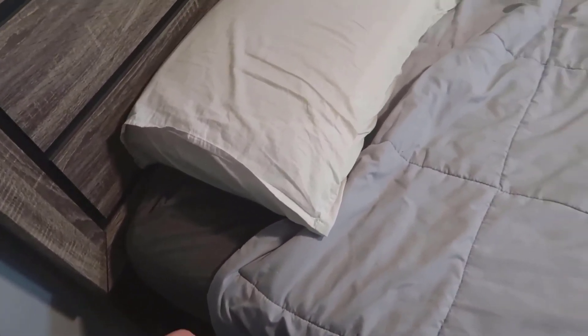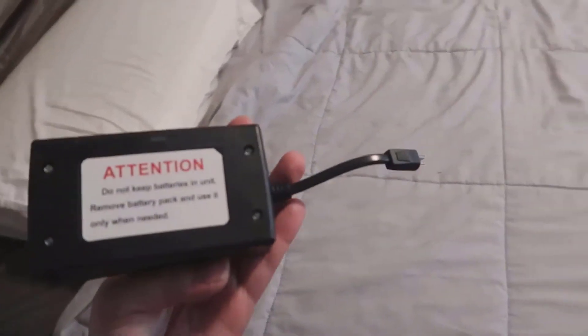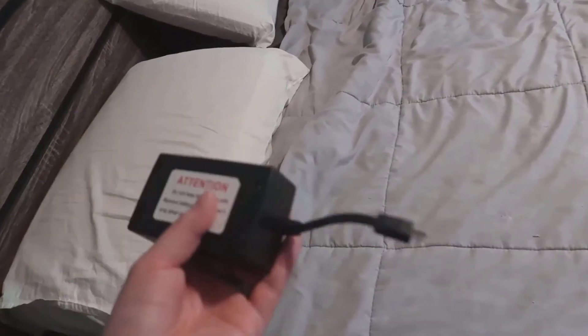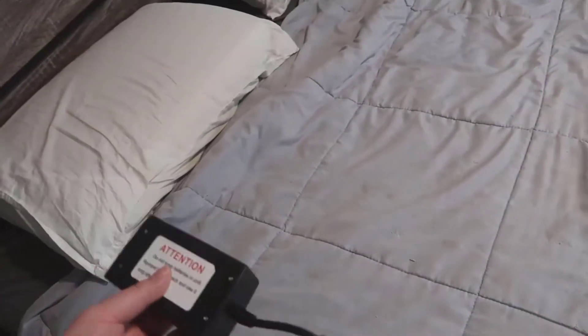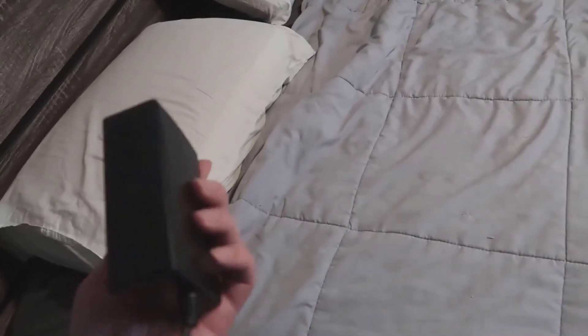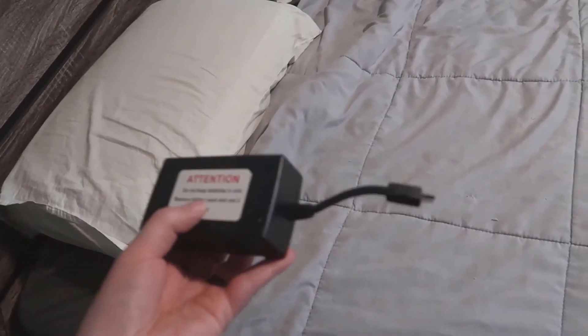Another thing I thought was really cool is that they offer a battery backup unit — I actually have it here. This extra unit lets you install some batteries, so if you lose power in your house it will provide backup power and allow you to continuously use all the settings on the adjustable bed even when the power is out. I thought it was great that they included this as an extra option when they really didn't have to.